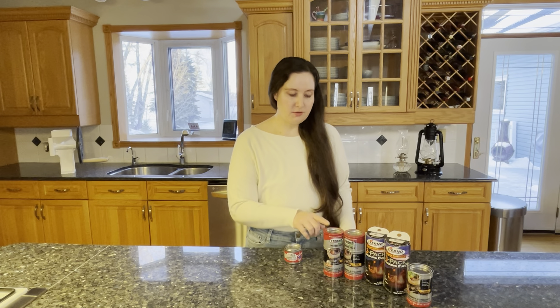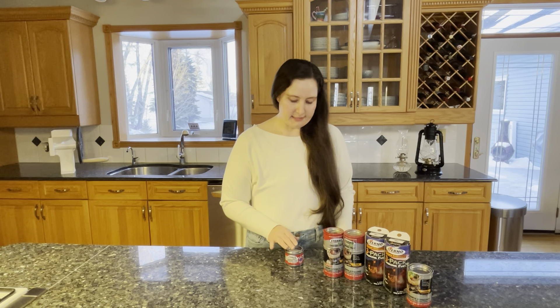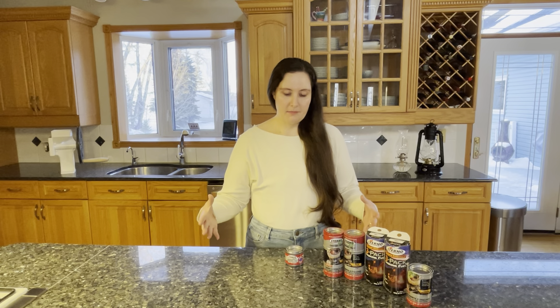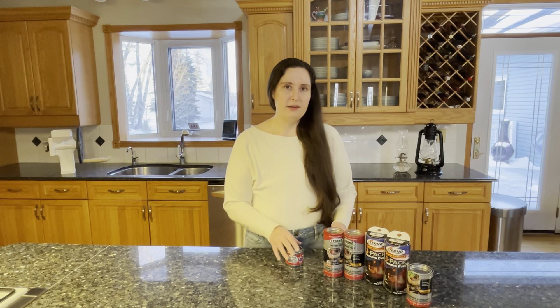Today we're going to be talking about sternos. These are also called canned heat and they're a really useful item because they allow you to heat up or cook food indoors. They're most commonly used for fondue pots or chafing dishes — those big plates of food you'd have on a buffet, heated from underneath.